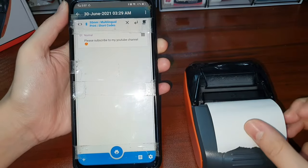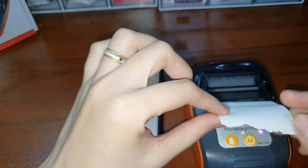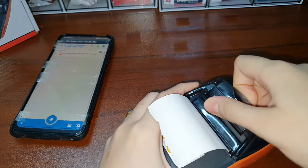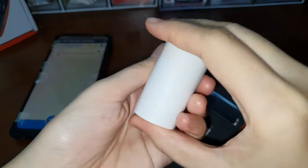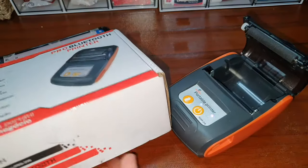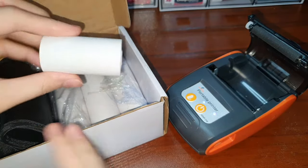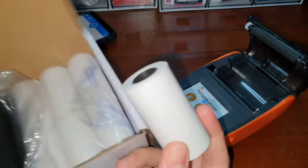As you can see, there's no print — because this thermal printer roll is old. That's why I'm going to change it. I bought a new thermal roll, so let's try if this is going to work.